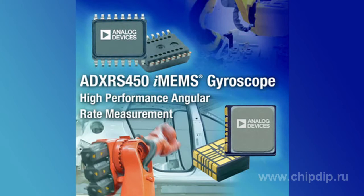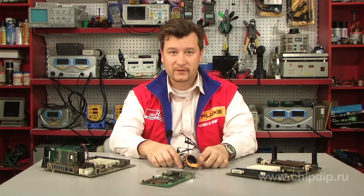The ADXRS450 is an integrated fourth-generation gyroscope featuring an advanced differential sensor design that enables it to operate accurately under intense shock and vibration conditions.